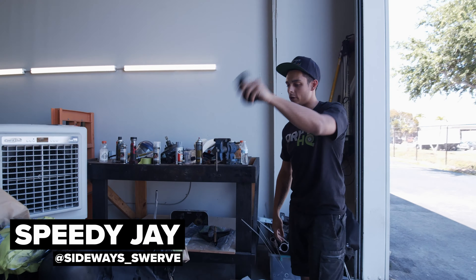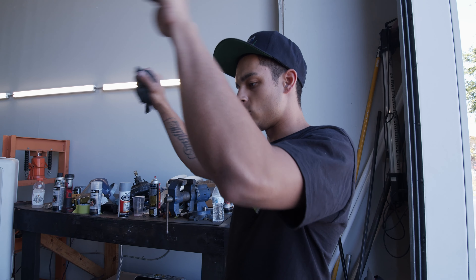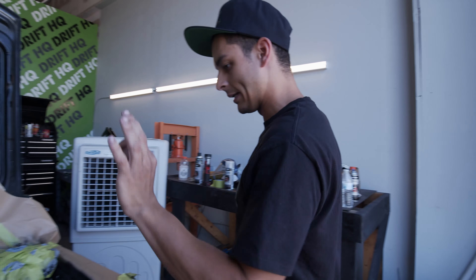It wasn't quite up to the Triple S, which is the Speedy Shally standard. So we're going to give it another coat of clear coat. I want this to blind you as you open the hood, so it looks nice and clean. We're going to give it a clean down, take away any dust that's around, and she should be good.